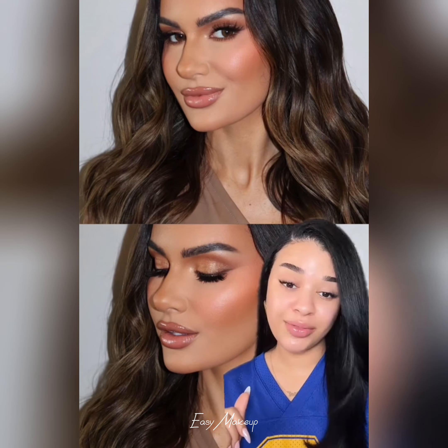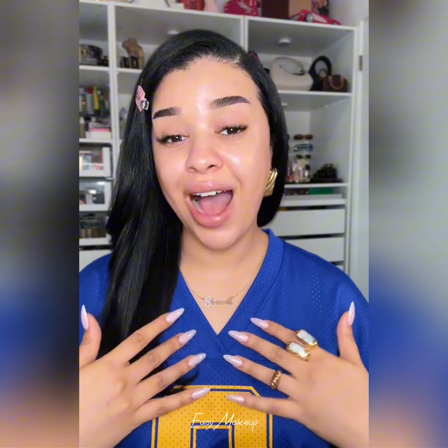You guys asked for it. I'm going to show you how to achieve this gorgeous summer bronzy look that I did on the beautiful Jess. You're going to need your EpiPen. I'm also going to show you the easiest way to achieve this look because I promise it's not hard. Let's get into it.